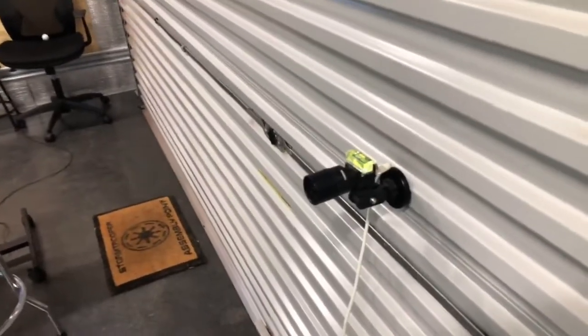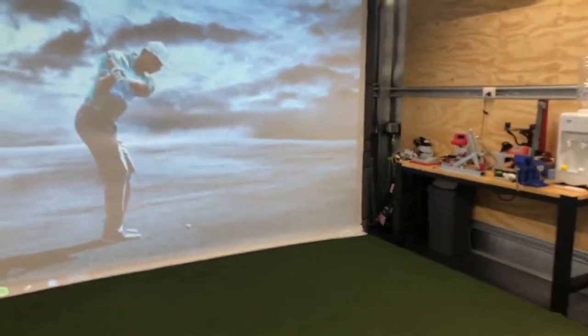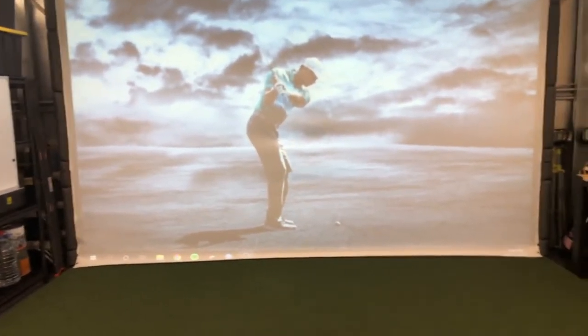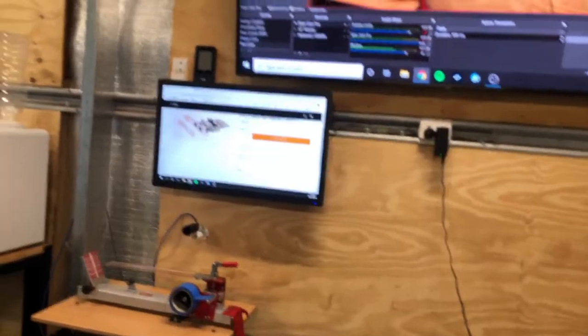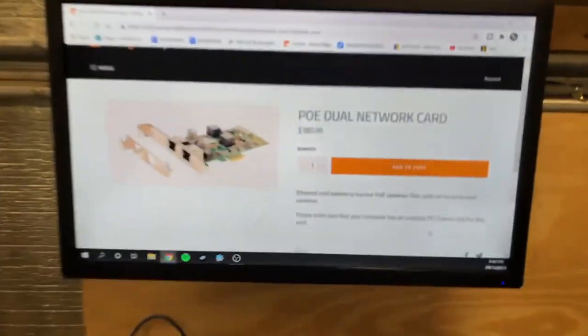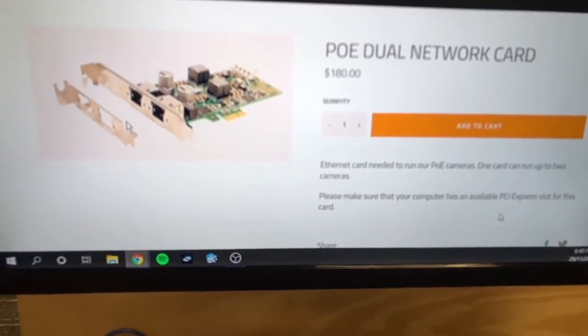If you need the extra running distance and the USB cable won't go the distance, you're going to want to go with PoE — but you'll need some computer skill to set up the network, and you'll need a PoE Ethernet card. I have a dual internet card on my PC. I'll click over to the website here to give you an idea. This is right off the Swing Catalyst website — they have theirs on for $180, and I have that exact same card. I have a two-camera system.